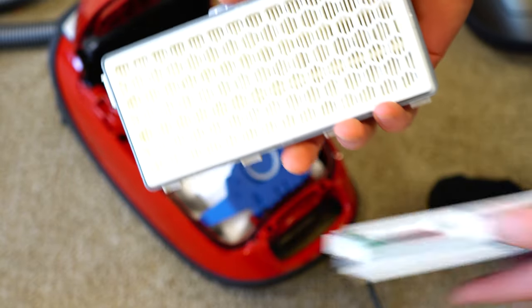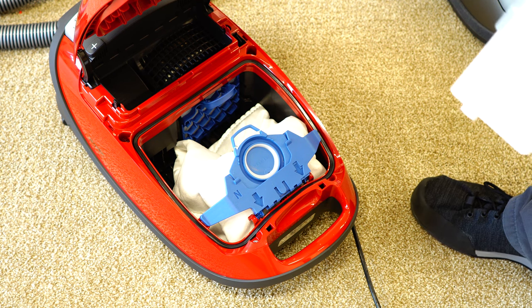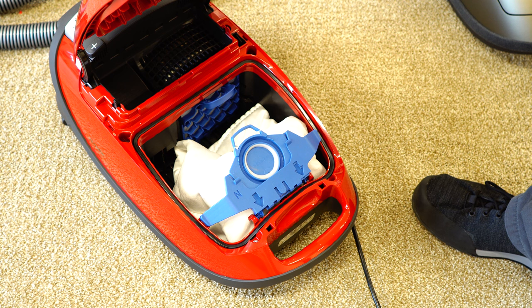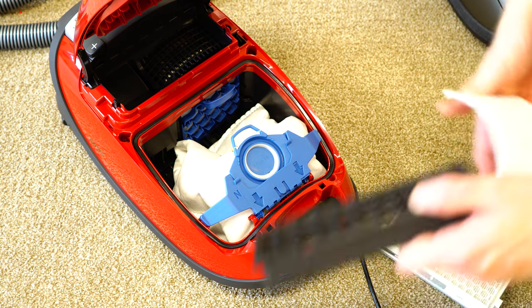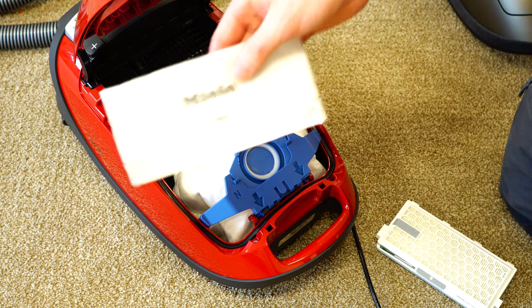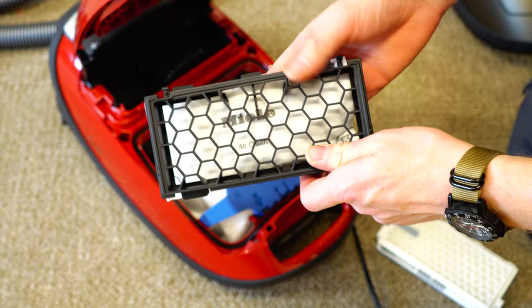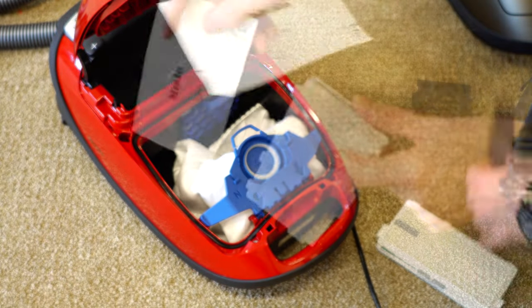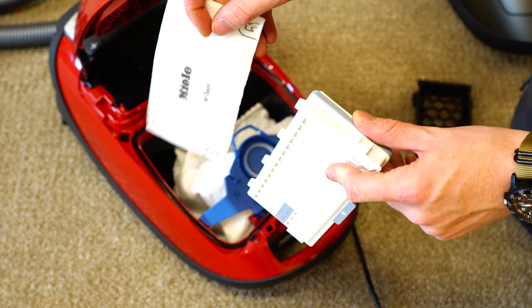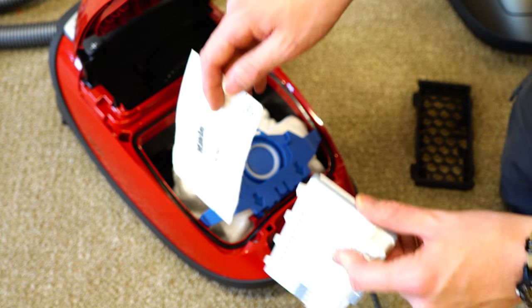This is what a new filter should look like. If you feel that you don't need HEPA filtration and do not have allergies or asthma, you can put in a charcoal filter for odors or the basic air clean filter, which comes with the vacuum bags. You will need to purchase an additional grill to install the air clean filter — it's a one-time purchase and then these will come with your vacuum bags. You are using one or the other in this cleaner — do not attempt to use both, as it will shorten the life of your Miele dramatically.